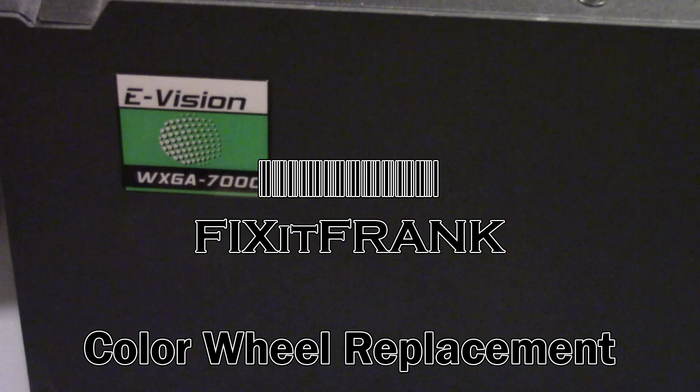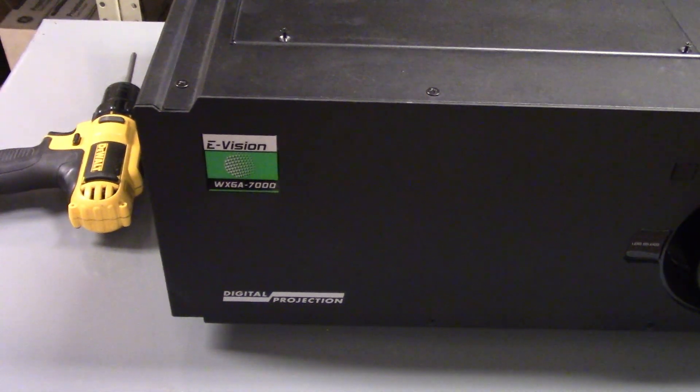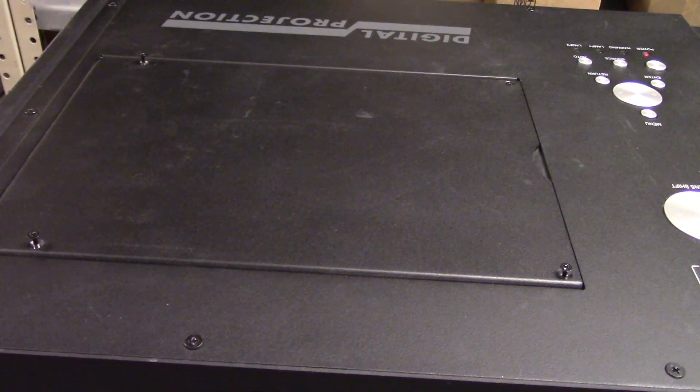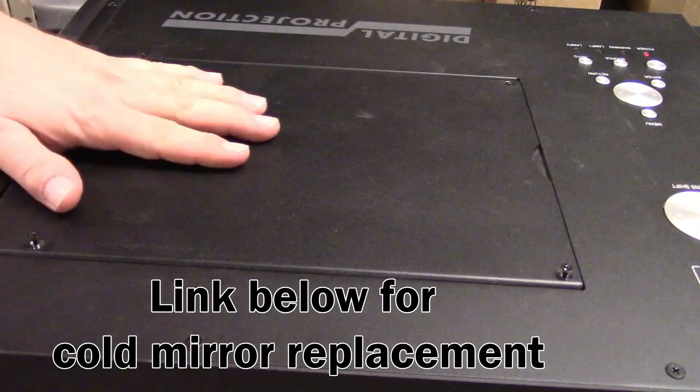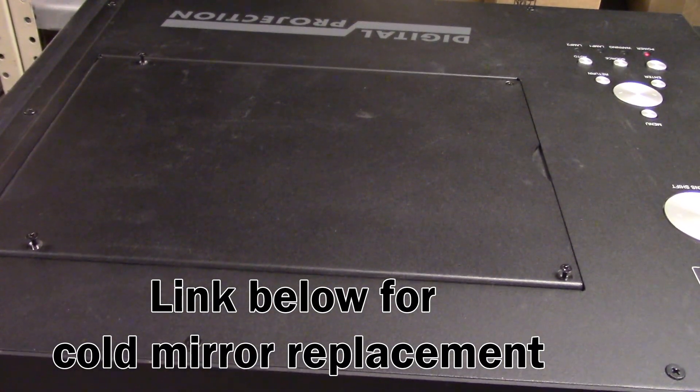Hi everybody, we are going to work on a Projection Design E-Vision WXGA7000. This is how to change a color wheel in one of these. This particular projector was here for something else — it was for a cold mirror repair — but I figured while it was here it was a good chance to show you how to change a color wheel if you need to.